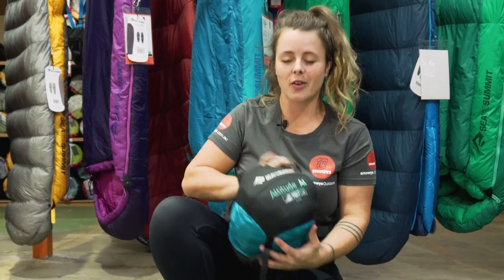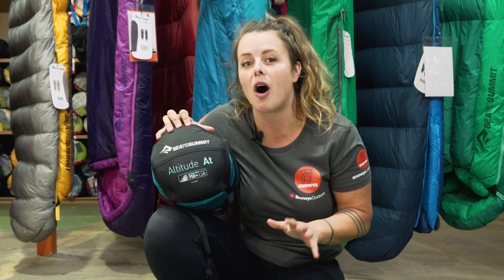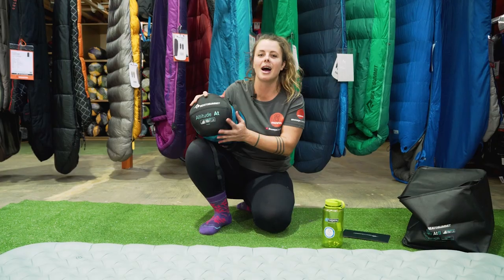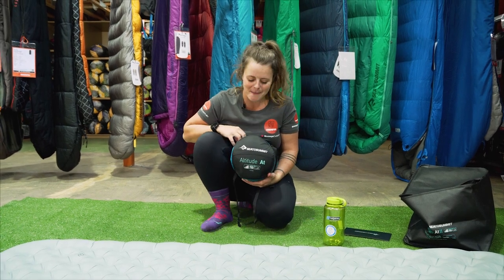The Altitude series from Sea to Summit is a versatile technical bag — great for hiking or backpacking, but also loads of comfort for everyday camping. You can get it online from snowys.com.au at our everyday lowest prices. Catch you later, Snowys fam.